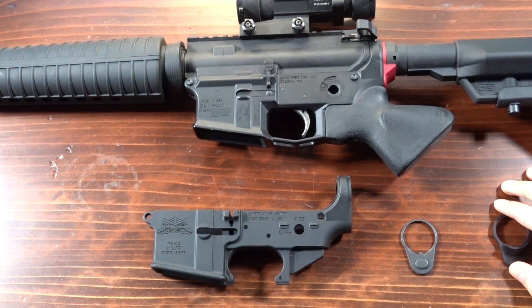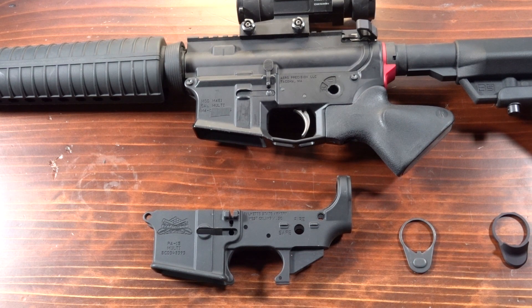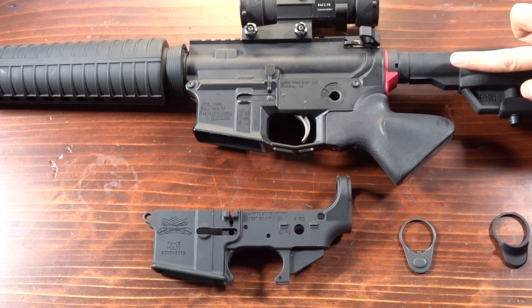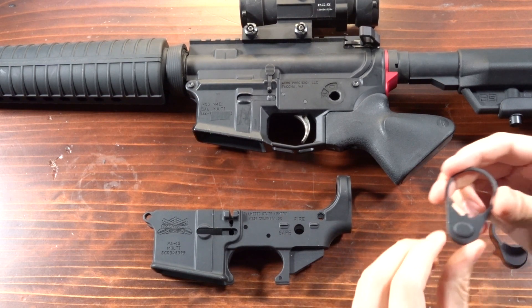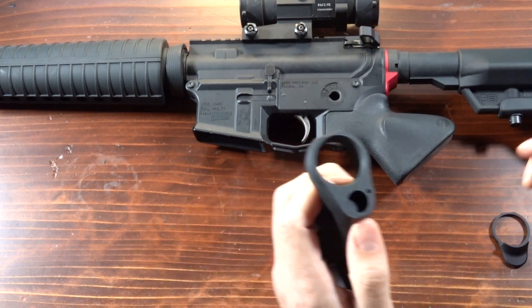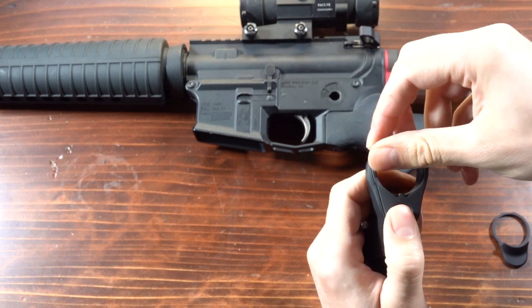But let's start with end plates in general. What are the functions of a mil-spec end plate? There are two major functions. The first is to secure the buffer tube against the receiver and prevent it from rotating. That is why a mil-spec end plate, or really any end plate, will have this little bump right here. That bump is designed to fit into this gap on the receiver.